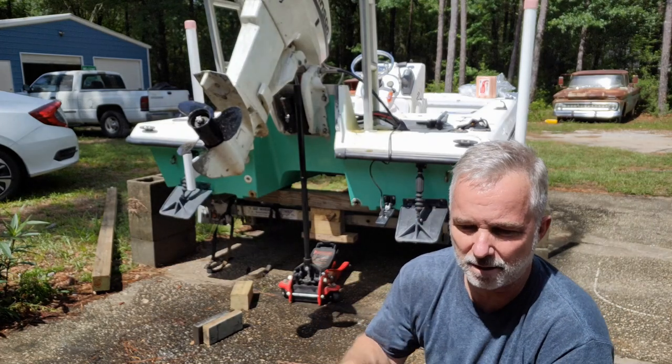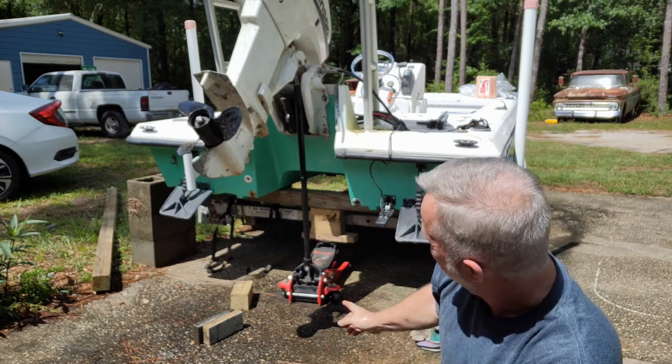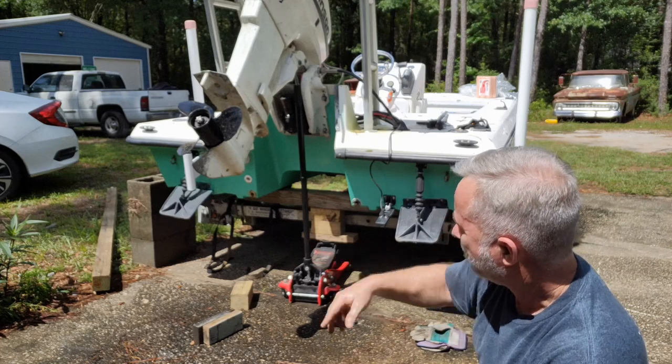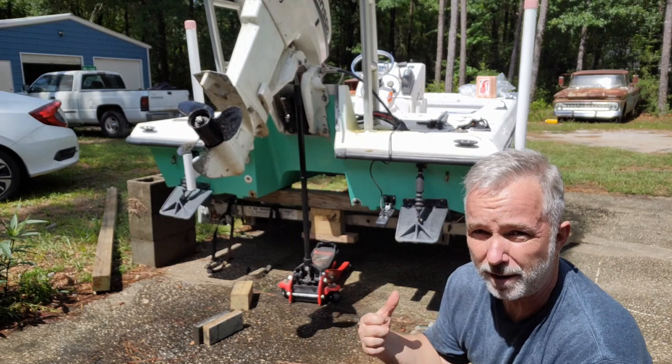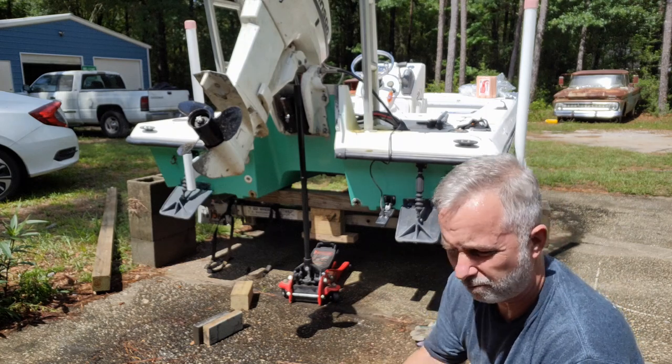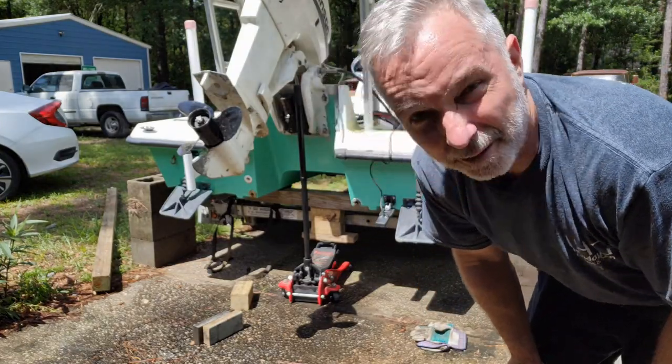I gotta figure out how to paint it, how to get it off the trailer. I've never owned a boat, so I'll figure it out as I go. If you watched my video where I stripped down the C10 and pulled the Corvette out of the shop, that's how I'm gonna do this - jack it up, get it above the trailer, slide my board across, pull the trailer right out from underneath it, get up under there, get it sanded and painted.